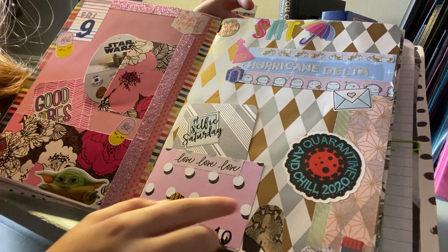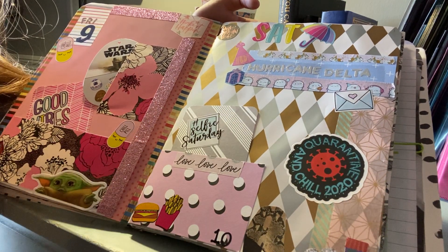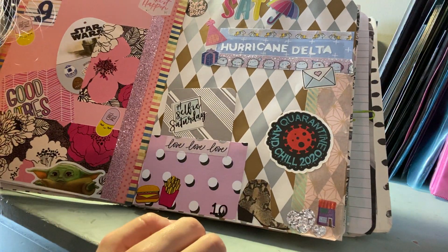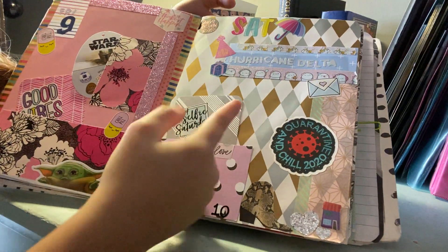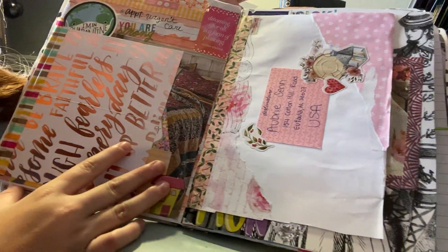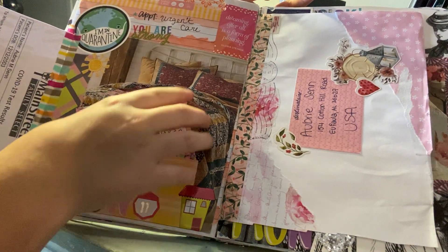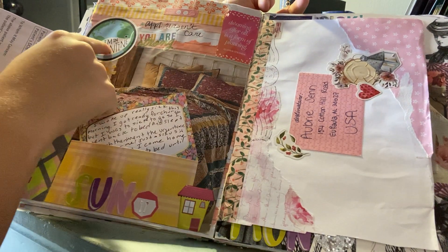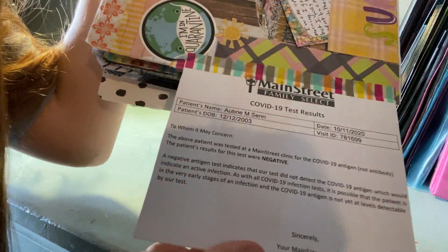This day I put a quarantine sticker because at the end of the day I wasn't feeling well. There's a boot cutout from a magazine because I got new heels, and I used an umbrella sticker because it was raining — we had Hurricane Delta. On the next page my journaling is in a pocket, and I have a bed picture from a magazine because I stayed in bed all day since I was so sick. These quarantine stickers I got from Amazon.